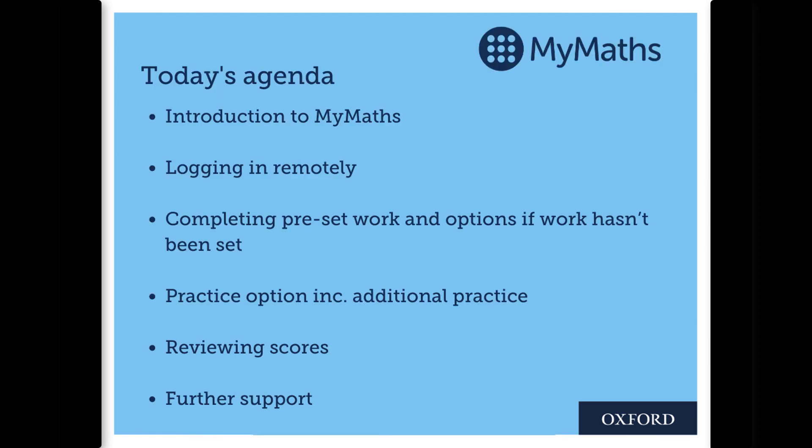Luckily, their school, like yours, has signed up to MyMaths, so today I'm going to help you to support your children at home. I will give you instructions on logging in remotely and then take you through step by step on how to complete homework set by your child's school and also opportunity for additional practice. So let's get started.